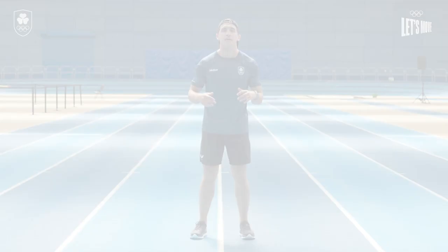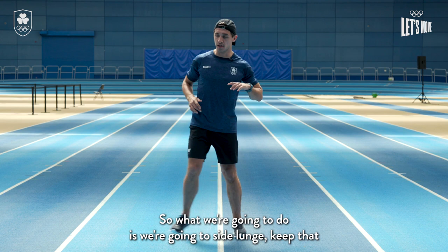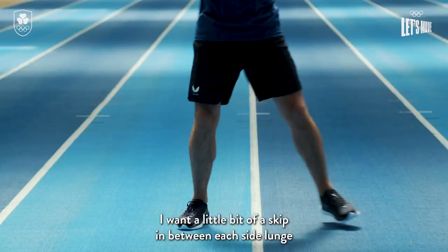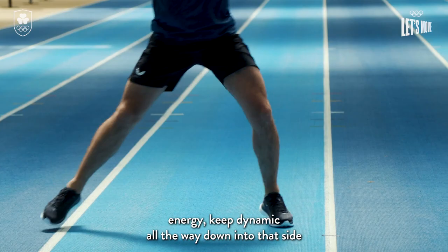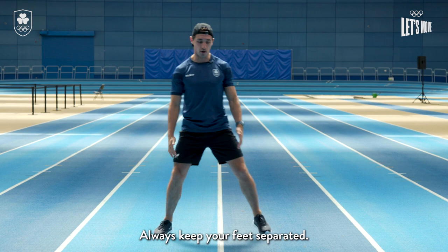We're gonna get moving a little bit now but laterally — we're gonna side lunge. Keep the upper body nice and upright, don't be falling over towards the ground. We're gonna hop back out of that, skip over and do the other side. I want a little bit of a skip in between each side lunge — keep high energy, keep dynamic, all the way down into that side lunge, power out of it and just keep that movement going. Always keep your feet separated — don't be crossing over your feet because you'll fall over.